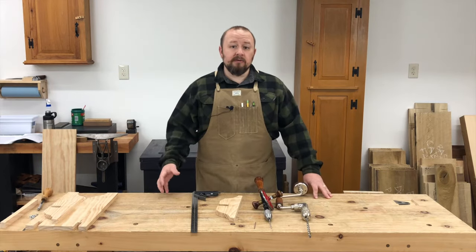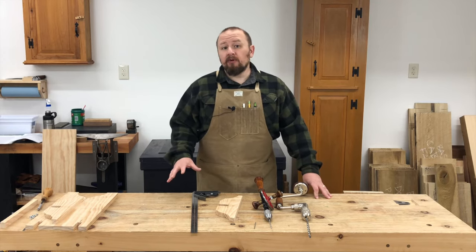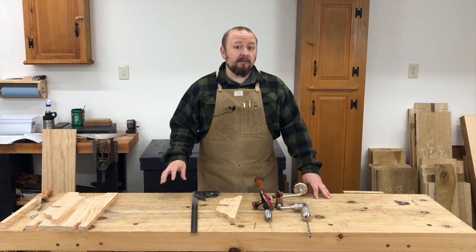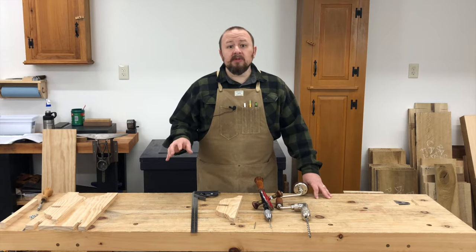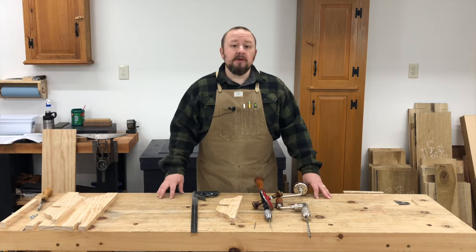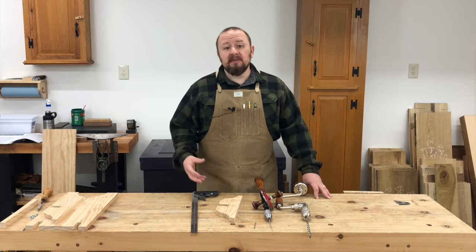I'm using screws to attach the leg assemblies to the bench top. Before you cry foul and insist that screws don't belong in high-end furniture, understand that even the most high-end elaborate period furniture used nails and screws, especially to attach things like tabletops and the tops of case pieces. In fact, pocket hole screws, which most people consider to be a very modern form of joinery, have actually been in use since at least the early 1700s.